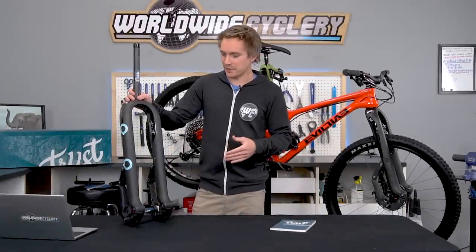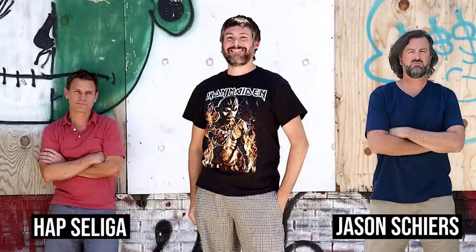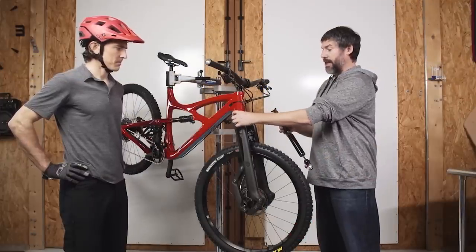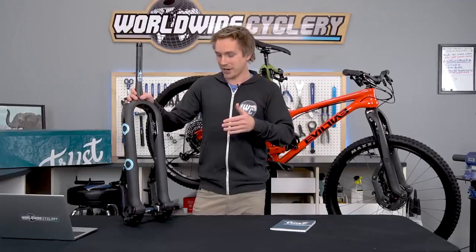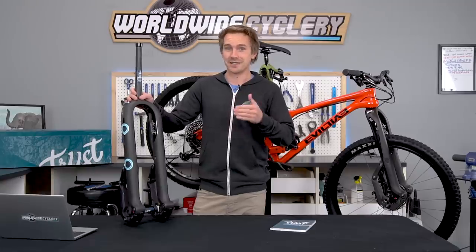Before we get into the specs and details of this fork, I wanted to talk about who Trust Performance is. The company just came onto the market and it's founded by some seriously big names: Hap Seliga, co-founder of Competitive Cyclist; Jason Shears, co-founder of Edge which became Envy; and most notably Dave Weagle, an iconic suspension engineer who's done Pivot, Ibis, DaVinci, Evil — all sorts of amazing designs. I've always had Weagle on a huge pedestal as one of the most amazing suspension engineers in the mountain bike world. So when I saw those three names and this fork, I was like, this thing matters. Everyone in the shop read up on it and we're super stoked to actually get a chance to ride and test these things.